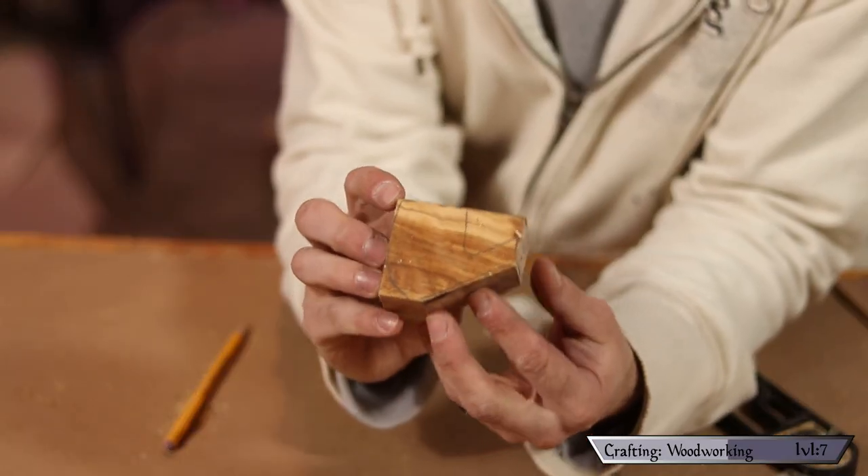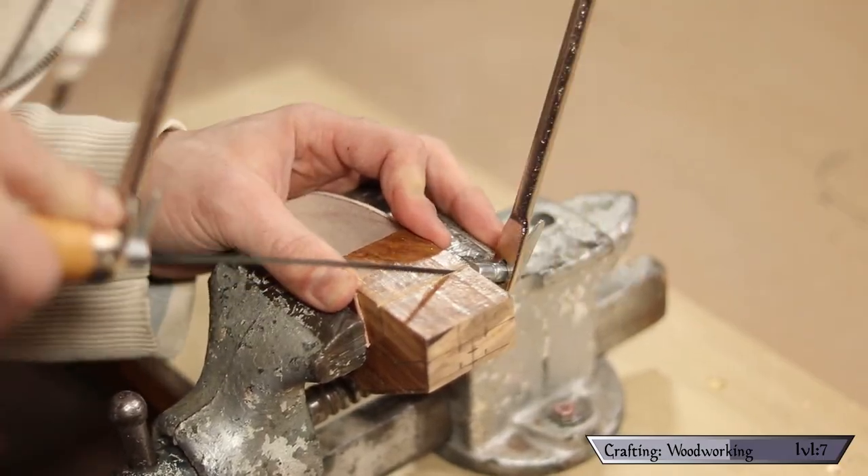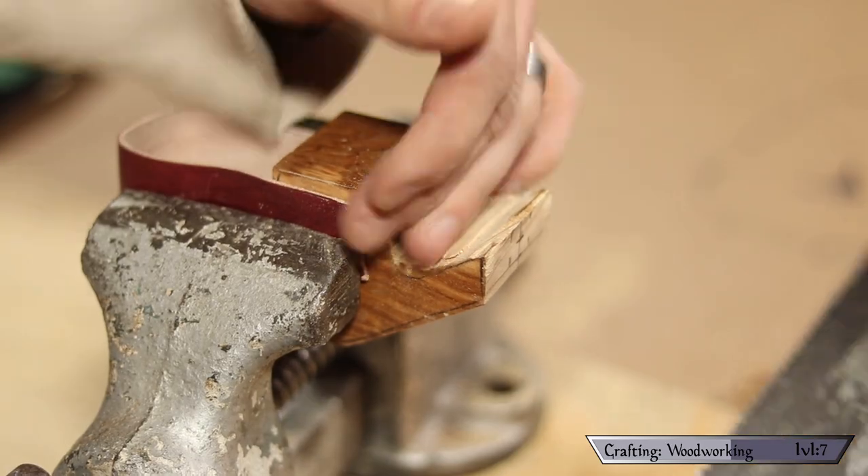My goal here is to remove as much material as possible with the chop saw. If you have a band saw I think that would work better — I just don't, so I'm going to chop as much off as I can so I don't have to remove the rest by hand. As you can see I was able to get a good amount of material removed; I'll use some hand saws to roughly cut out the rest. This doesn't have to be perfect as I'm going to end up shaping the rest with my belt sander.